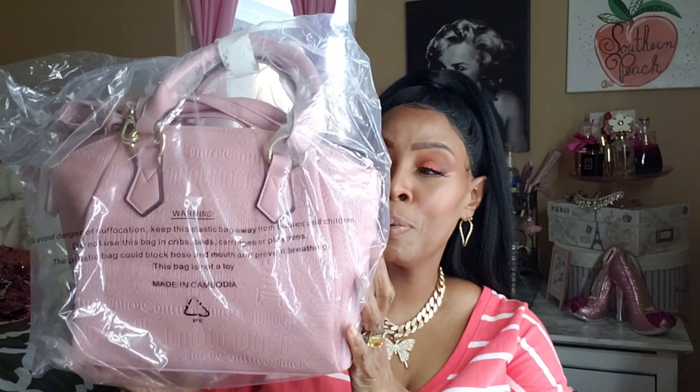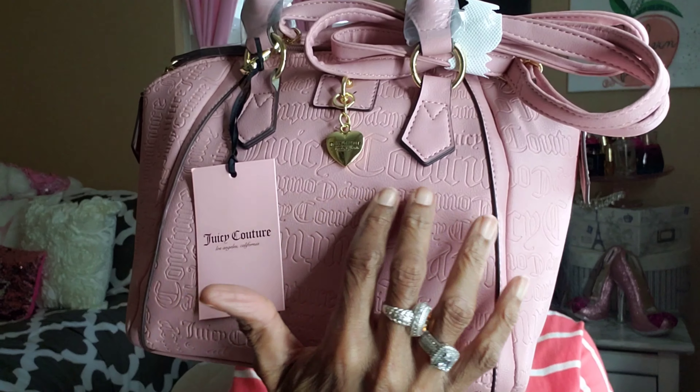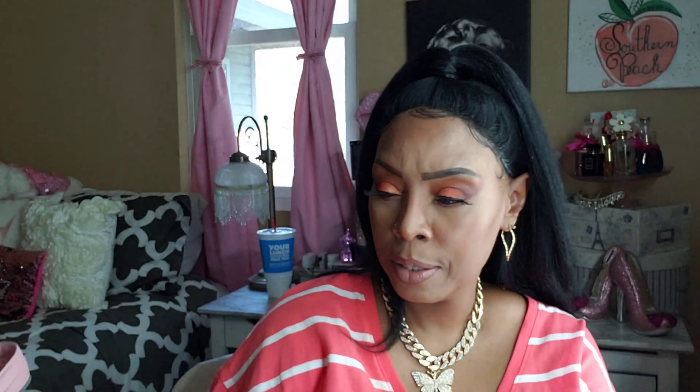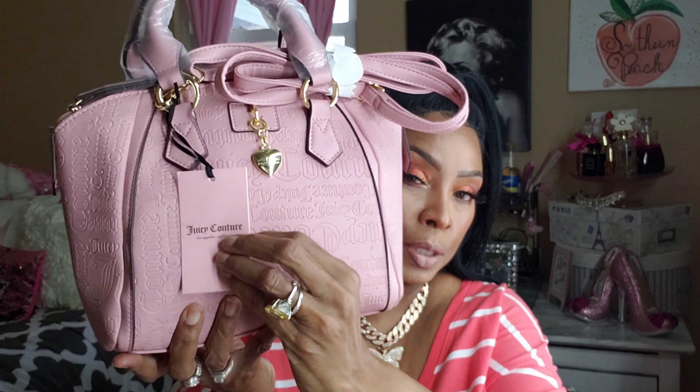I'm trying to start my collection of these bags. This is my Juicy Couture bag — let me take it out of the bag and take off the plastic. And this is it! I love it because Juicy Couture is embossed in the bag, and you see a little gold heart that says Juicy Couture. On the bottom it says Los Angeles, California. It has a little Juicy Couture tag on it.